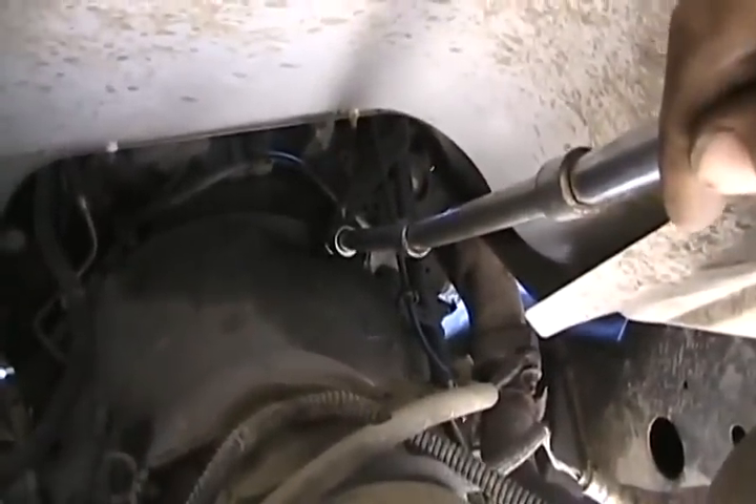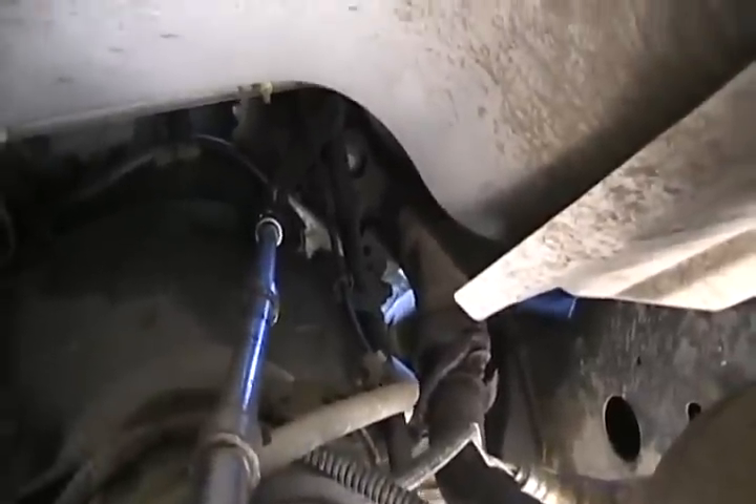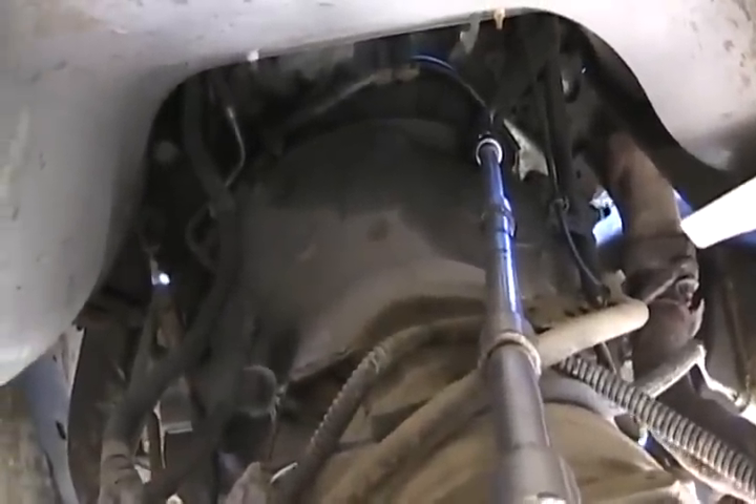First I'm going to take off the tranny dipstick tube, as that gives me access to where that little shiny metal plate is in the middle — that's the crank position sensor, which is new in this vehicle. Once the dipstick tube is out, I can get a wrench in there and get that sensor off. I'm not actually ready to take all those bell housing bolts off yet because I still have to do the torque converter.